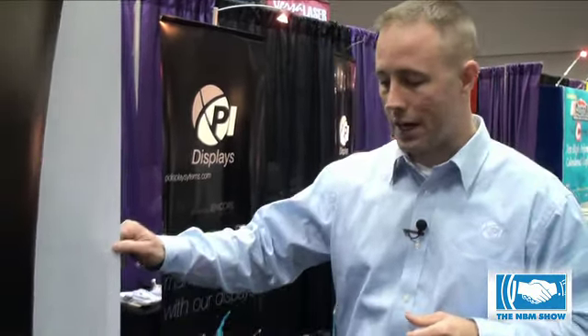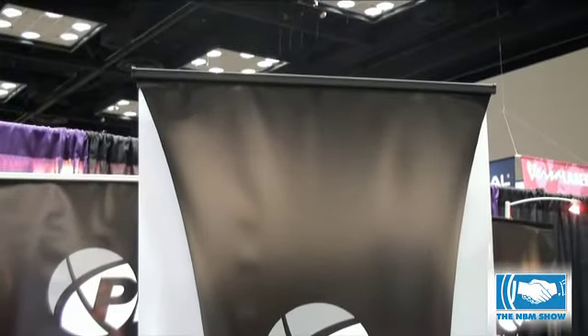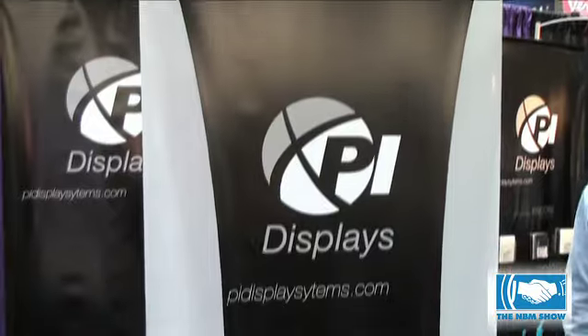Today we want to highlight some of our display hardware. This is our double-sided model. Normally you'd have a graphic on each side. We've kind of done something a little different here to show how versatile these systems can be.